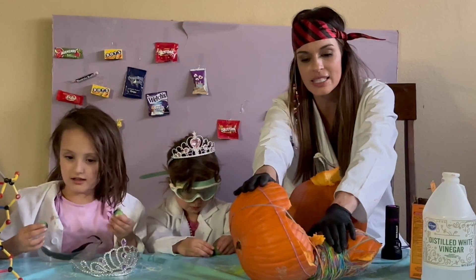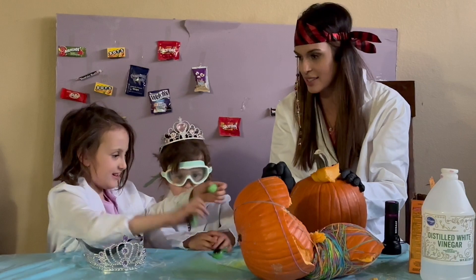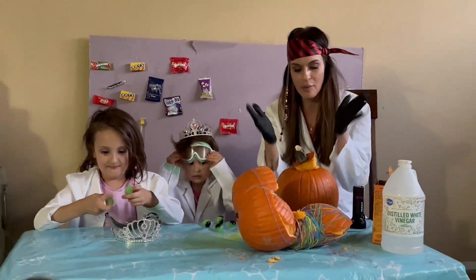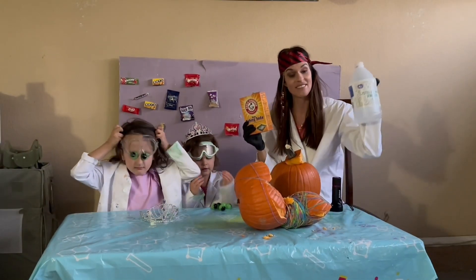Since we were unfortunately unable to explode this on camera, we're going to improvise as great scientists do. We are going to create a pumpkin volcano with our tried and true besties: baking soda and vinegar.